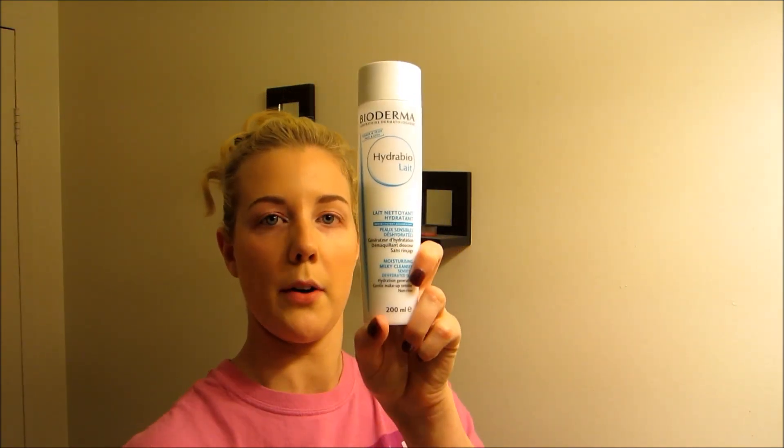The next step is using Bioderm — this is a cleanser and makeup remover — and I use that all over my face to get my foundation off.